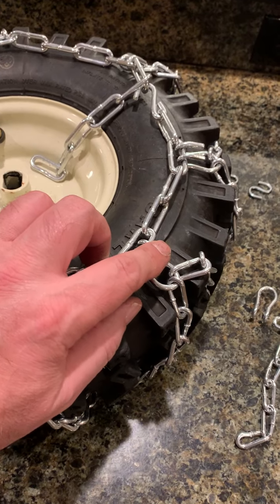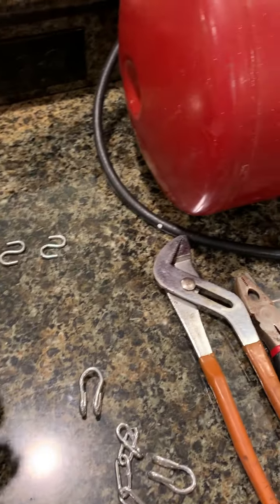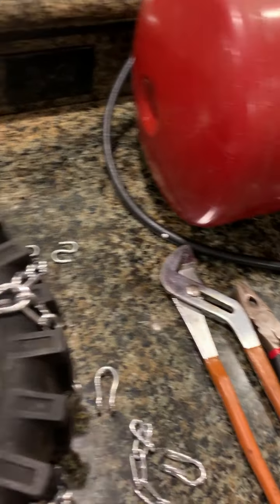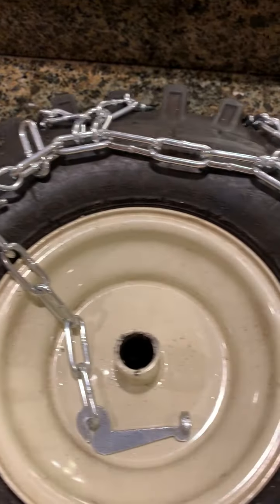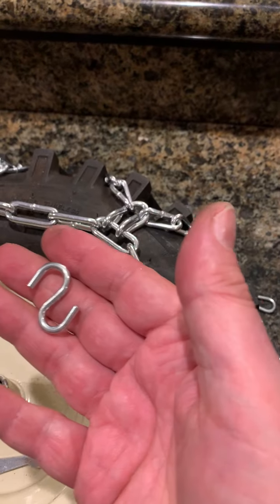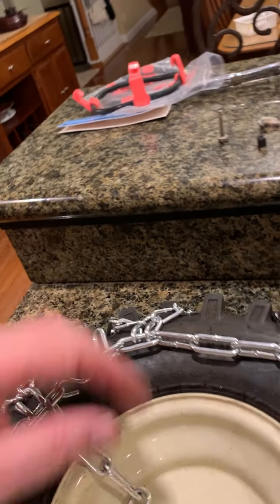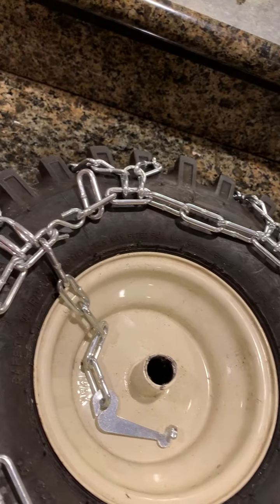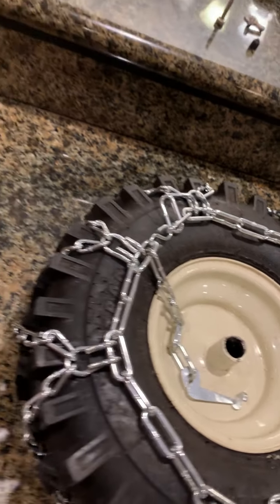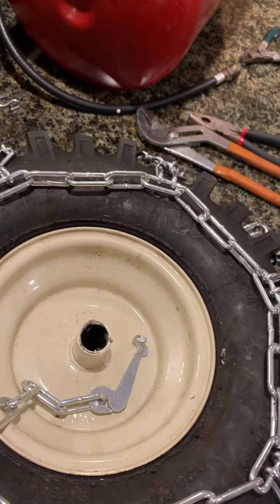On the other side it has an idiotic quick connector — just get rid of that, go to the hardware store and get a couple small S-clips. Same thing on that side now: I'm double V'd all the way around. I spaced things out and took my time with it. I took six links out on that side.